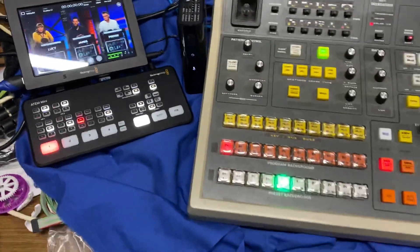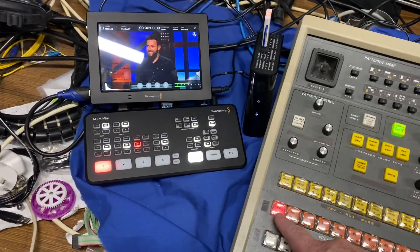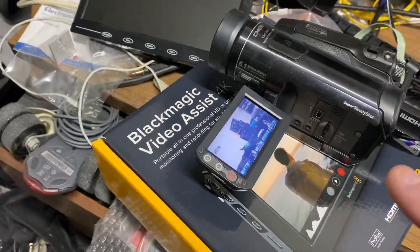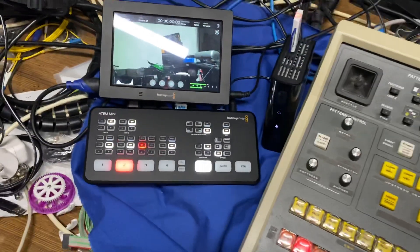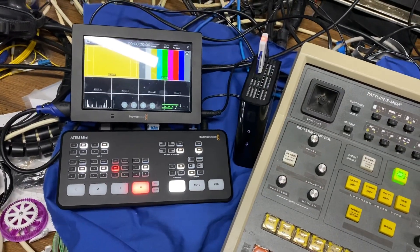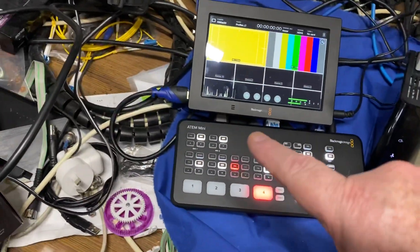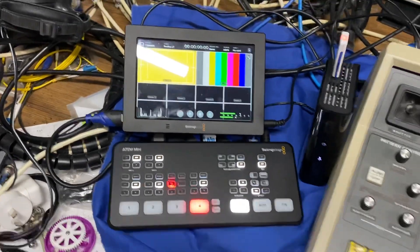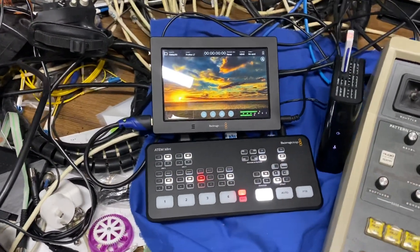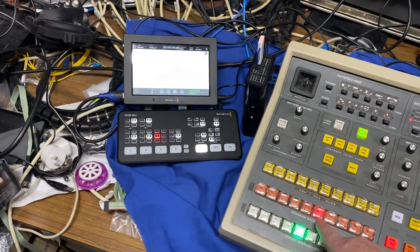Currently my setup has: input one is an off-air feed, input two is a little domestic Panasonic camera, input three is a media player, and input four is an ATEM doing the multi-view output going to input four. Input five is the media player built into the ATEM Mini.